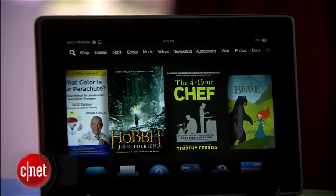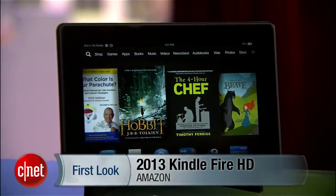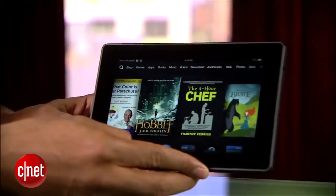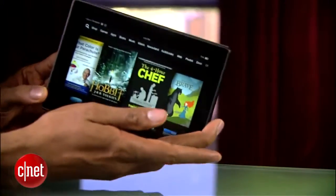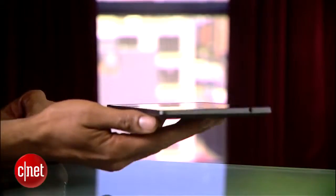This is the 2013 version of the Amazon Kindle Fire HD. It's essentially a less powerful version of the Fire HDX. The HD ditches the camera and microphones. It's a little bit thicker, larger, and slightly heavier. Other than that, it's pretty much the same tablet from a design perspective.